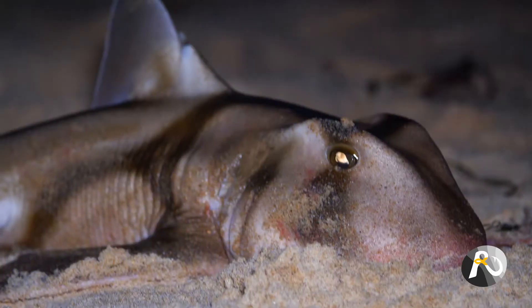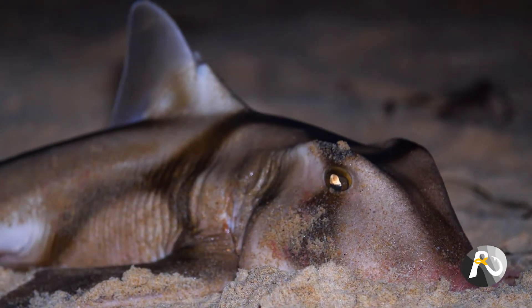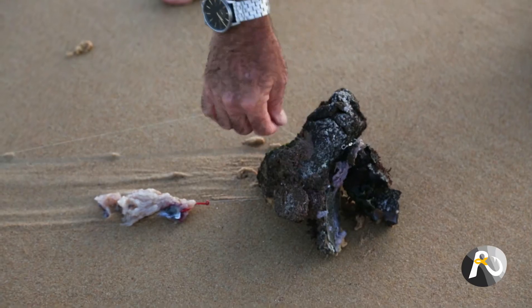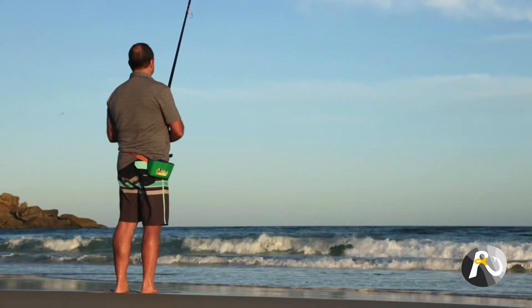Monofilament also has a high level of abrasion resistance. That's a benefit because anything that might fray your line, it's going to be stronger and it's less likely to break. So if there's anything out there, like if you hook a fish that's got a rough exterior like a shark, it's not going to break as easily. Or if you have any obstacles out there in the surf, the line's going to be stronger. It's been proven over years and years of use and it's existed for a lot longer than braid.